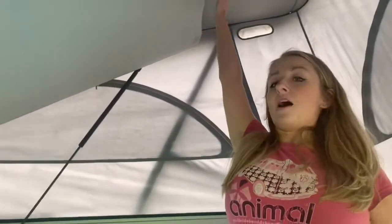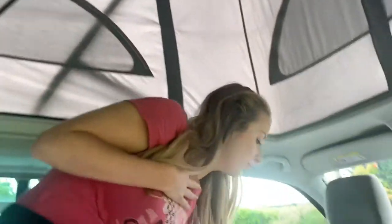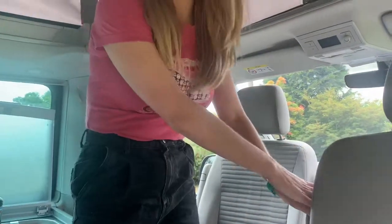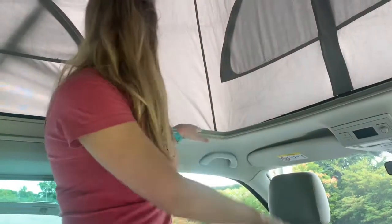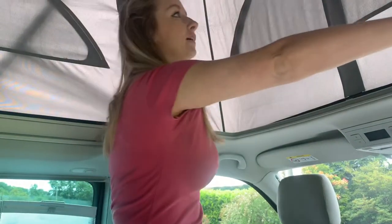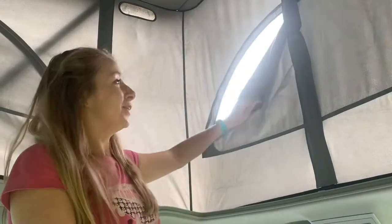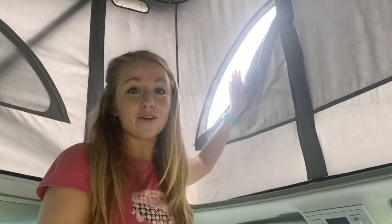We do ask that you bring your campervan back clean, though we don't expect you to clean the outside. In order to operate the upper bed you simply pull it back down, and to get in you climb on this part of the seat and this part. Please ensure you don't stand on the armrest as they are more fragile. You've got your light switches here on either side and then your fly net — please make sure you close this as they are not midge proof.